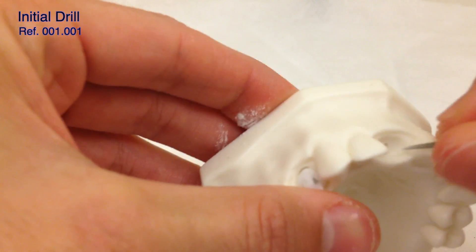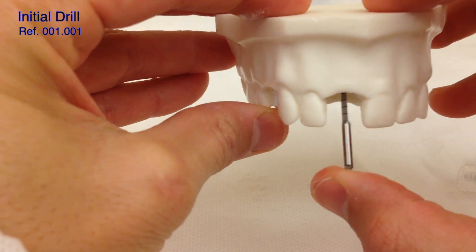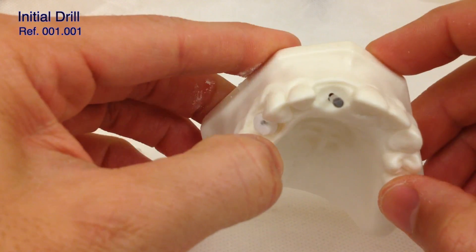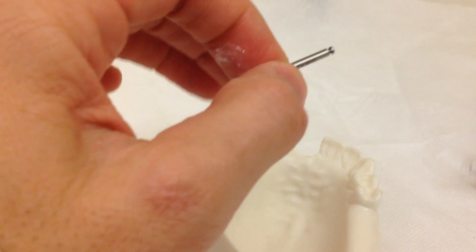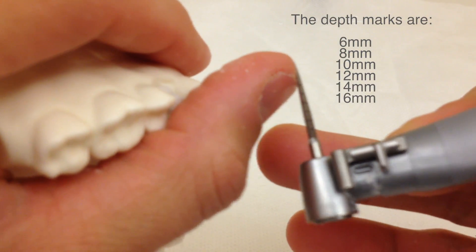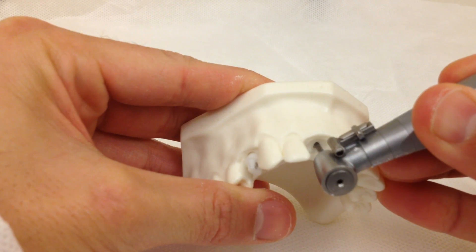Now we can see that the osteotomy has been pushed to the buccal, and in terms of the mesiodistal it's pretty much in the center — we might need to push just a little bit more distal, but more or less this is the direction to follow. If you look at the alveolar bone we are also in the center of the bone. We're going to go now all the way to 14 millimeters. The depth markings go in increments: 6, 8, 10, 12, 14 — the second to last line is where we want to go. Irrigation is important.